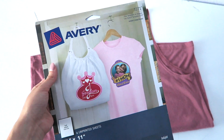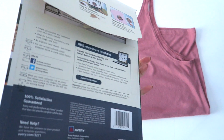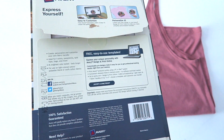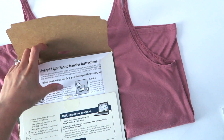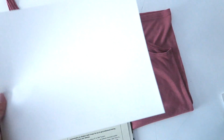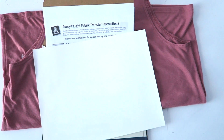The next thing that you'll need is iron-on fabric transfer paper. You can find these at pretty much any office store or Walmart, and they work with any inkjet printer. These specific sheets are designed for light fabric, and all that really means is that the color white will not transfer — anything that's white will come out transparent. So if you have something in your graphic that's white that you want to stay white, make sure you buy transfer paper for dark fabric.